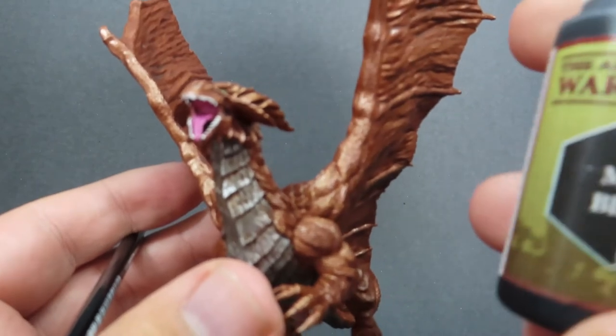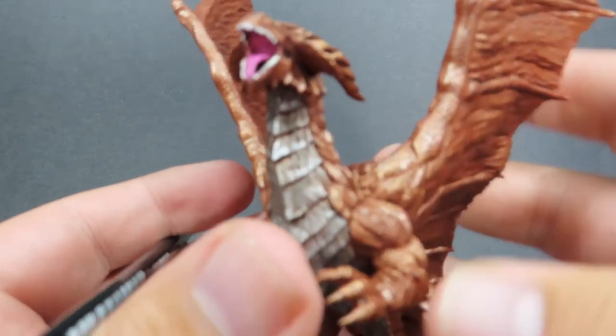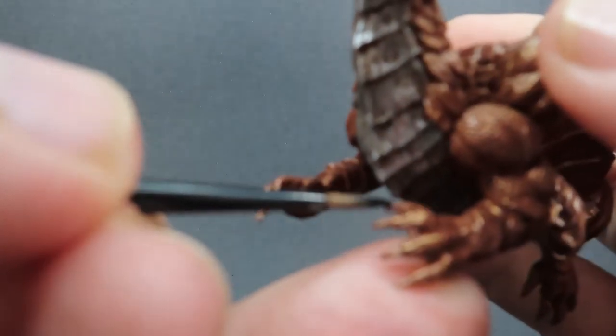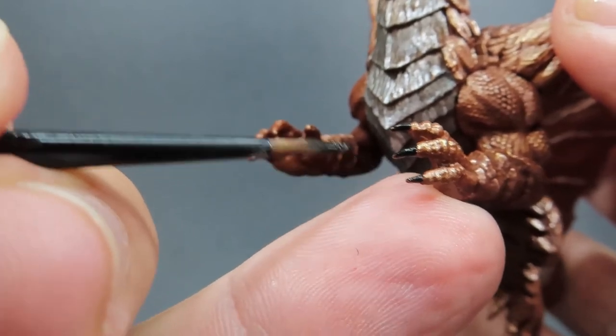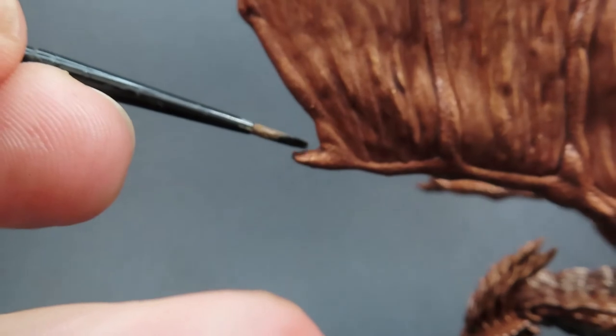Once we have those eyes picked out, we're going to come in with some matte black — just nice straight matte black, whatever colour you have on hand that's black enough. We're going to be picking out the claws, talons, and spikes on the miniature. It's got some nice big claws on the front, but we also want to be picking out all the little ends of the wings as well.